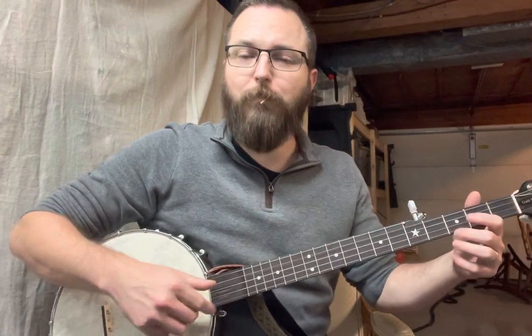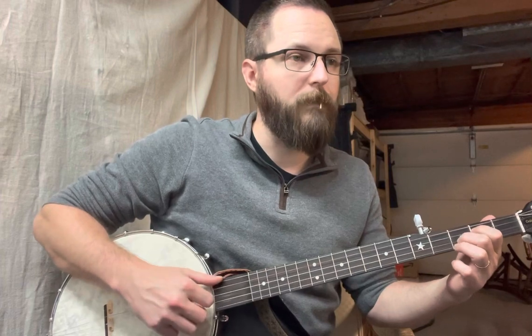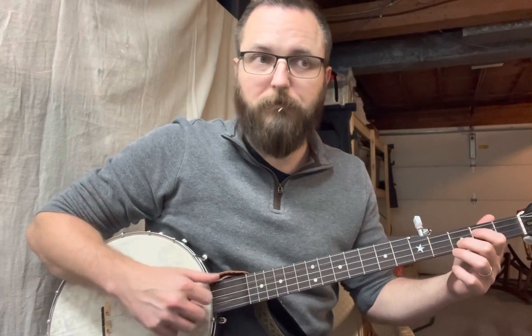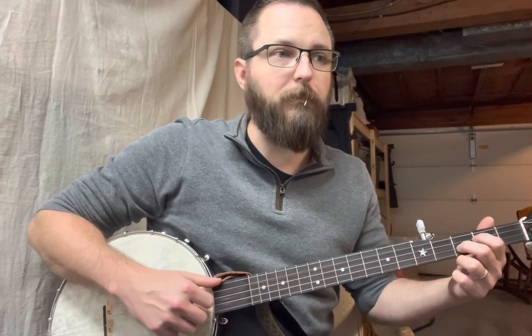Now we're going to hammer on to a two-fingered D chord — just your third fret on your B string and your second fret on your G string. You're going to hammer on to it. Immediately drop thumb again — still a skip. You're opening your G string.